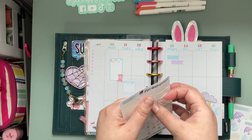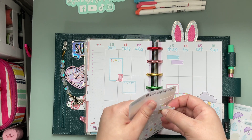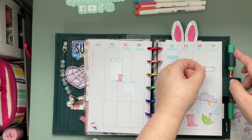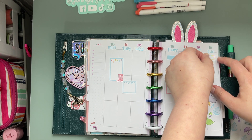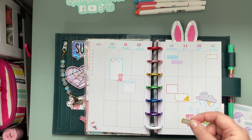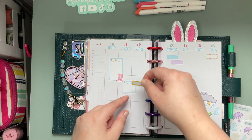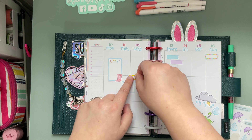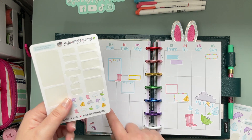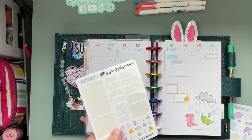And then we've got some little tiny guys — I've got an appointment on Sunday at church so we'll mark it with that. And then maybe we'll just brighten that up with some yellow there, and then I might use some of these to create just a little checklist over here.